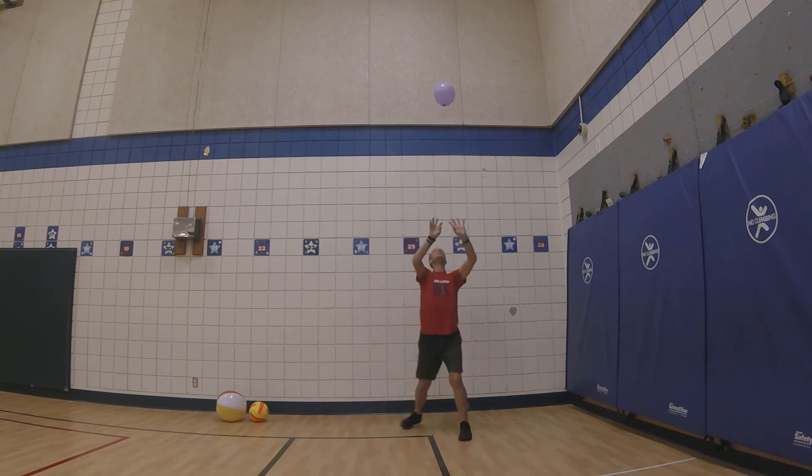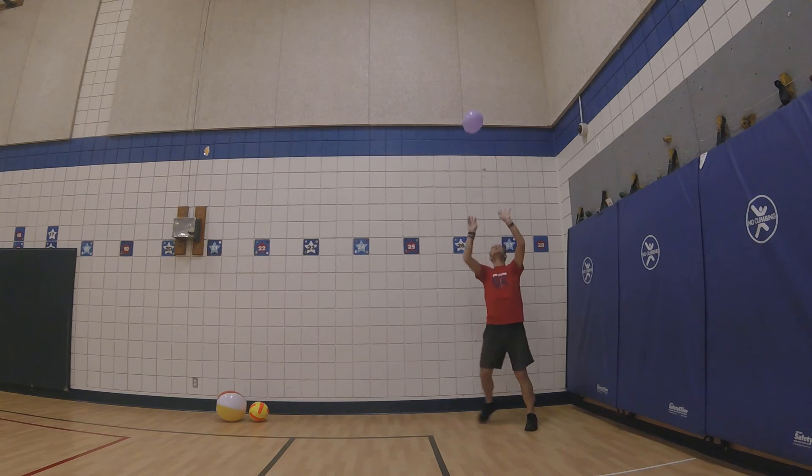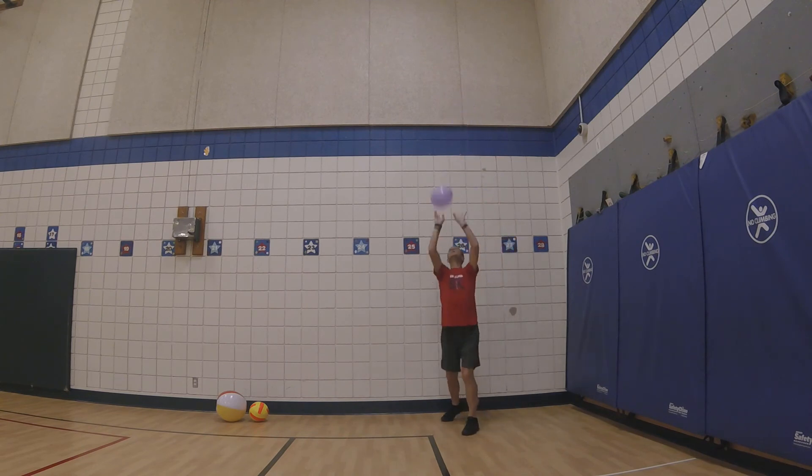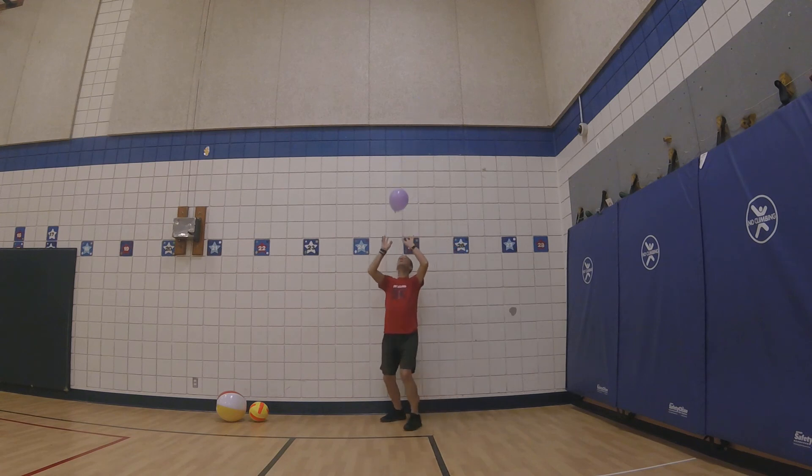If the skill is too hard when using a beach ball or volleyball, use a balloon. If the skill is too easy while using the balloon, move up to a beach ball or volleyball. You choose the ball.